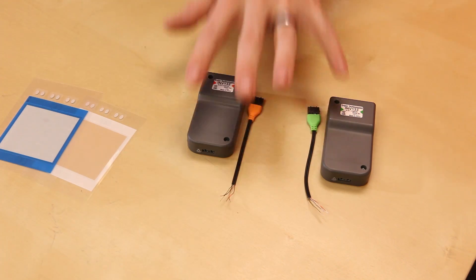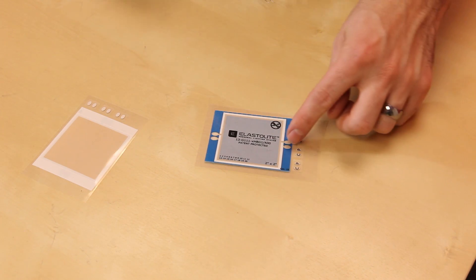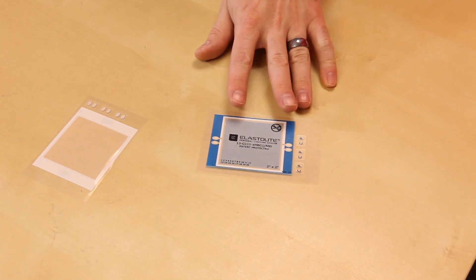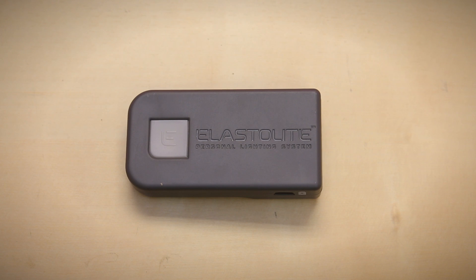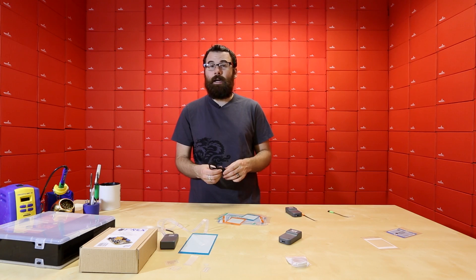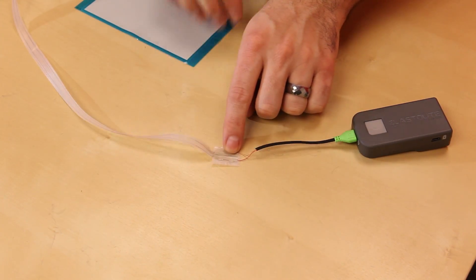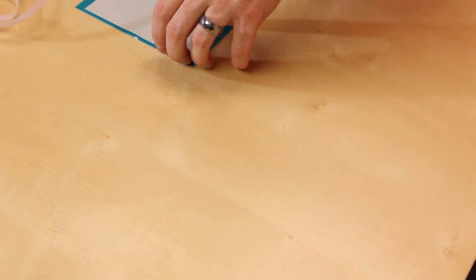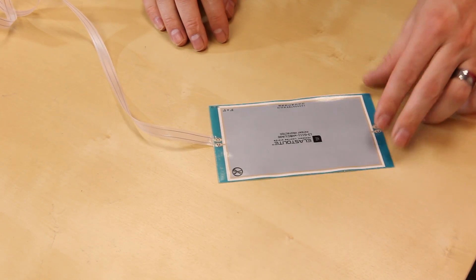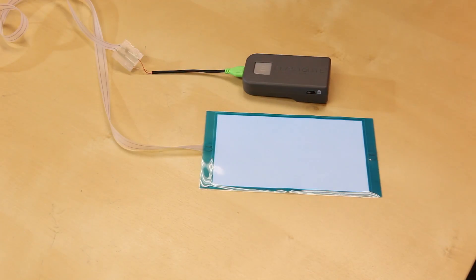Each of the panels has two connectors — one that goes in, one that goes out, or vice versa — so you can daisy-chain multiple panels together with the various cables and connectors. The inverters are actually rechargeable; they have a lithium-ion battery inside and are charged with a standard USB port. We've got the inverter, the cable, and then one of these iron-on connectors that transitions to the cable, and at the very end it is attached to the actual panel. If we just hit the button, it lights up like a standard EL panel.